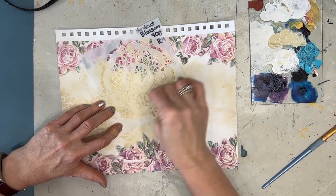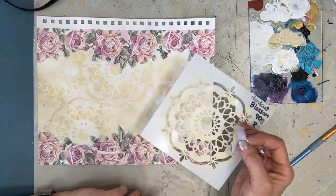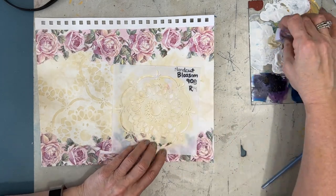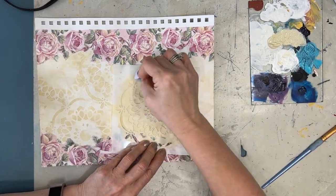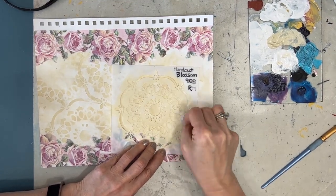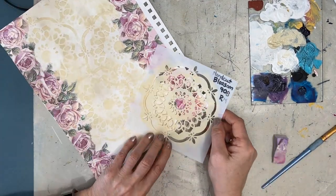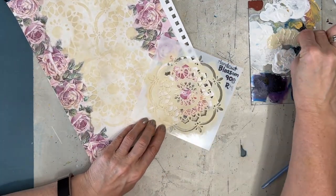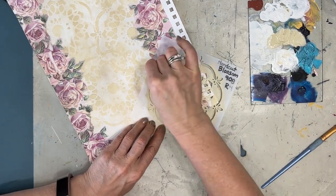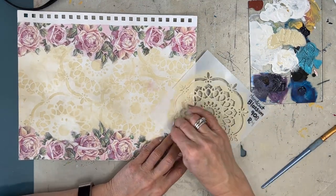Are you remembering to count how many layers it takes to make a vintage background? Now these makeup sponges, I just get from the Dollar Tree. They're very inexpensive — they're more of a latex and they're not very porous. They do have two different kinds. This is the kind I prefer, and I just throw them in water and wash them and reuse them again and again.